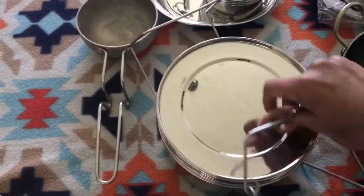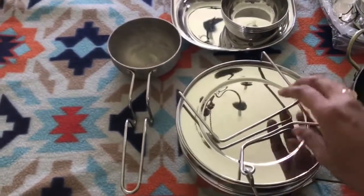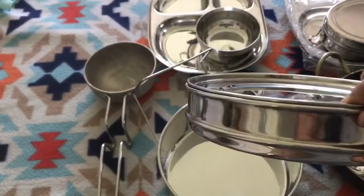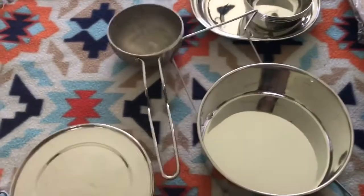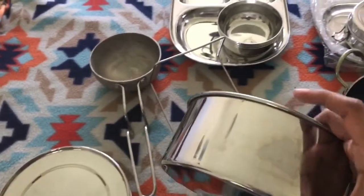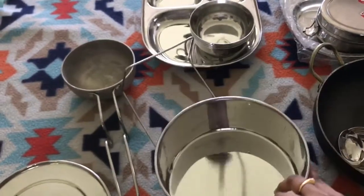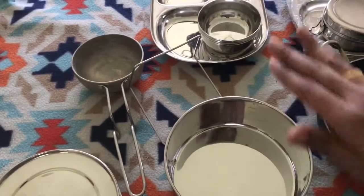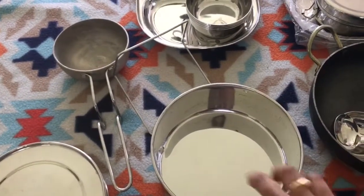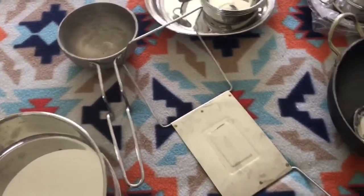I also bought one more container — as you can see, the bottom one holds so much. I bought one more container of that same size so I can stack two of them at the same time and cook. But that one went missing because my little one was playing with it as a drum and kept it somewhere, so I still have to look for it.